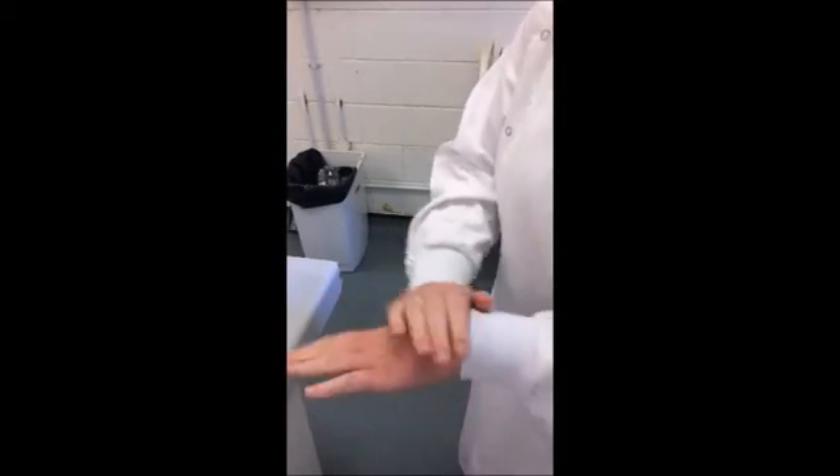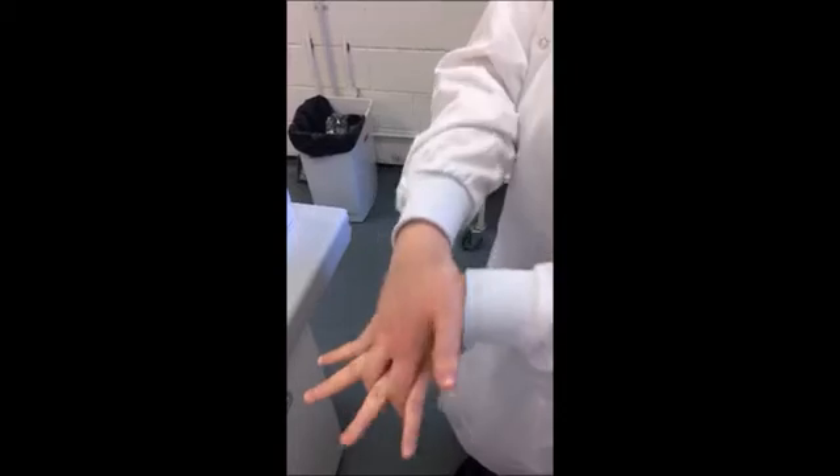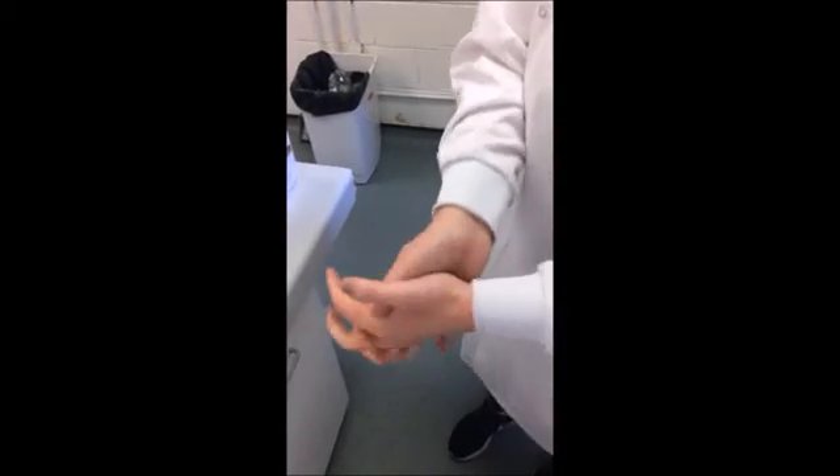Rub your hands together five times. Put your right palm over your left hand and do this five times. Do the reverse five times. Open fingers and go between the finger webs five times on each hand. Go palm to palm with fingers interlocked five times.